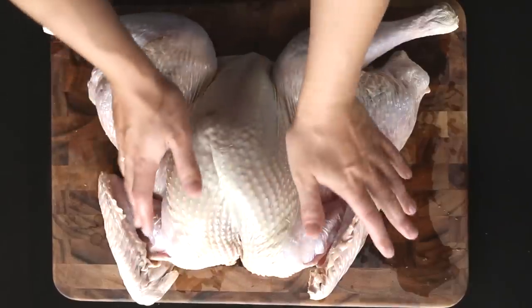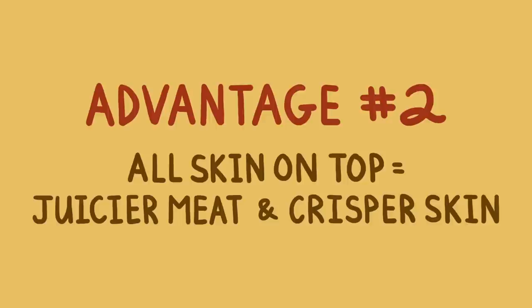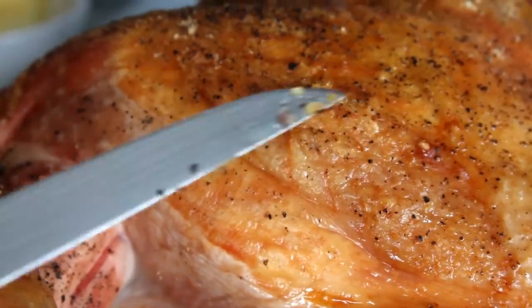Advantage number two — check this out. All of the skin is on top. Now with a traditional turkey, it's really easy to get crisp skin on the top of the bird, but the sides and the bottom end up a little bit soggy. On the other hand, with a flattened bird, all of the skin is evenly exposed to the heat of the oven. And not only that, but there are plenty of escape routes for rendering fat and drippings. This guarantees that you're going to end up with crisper skin in the end.